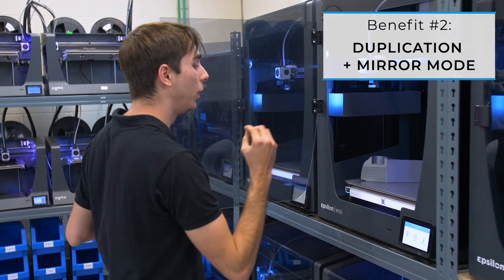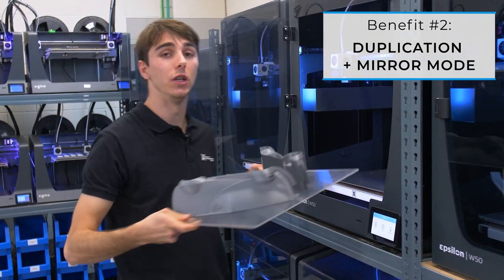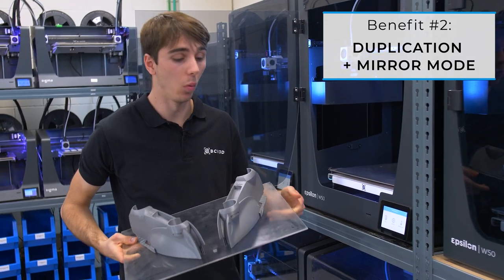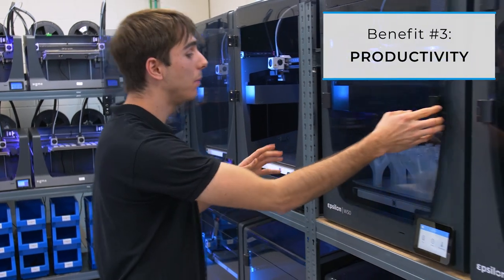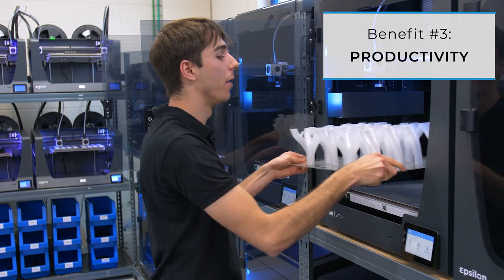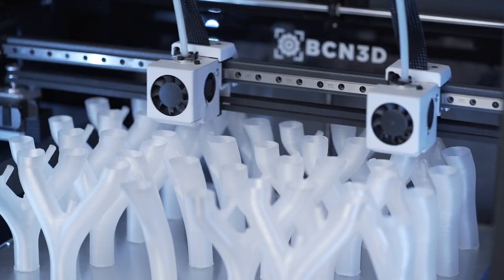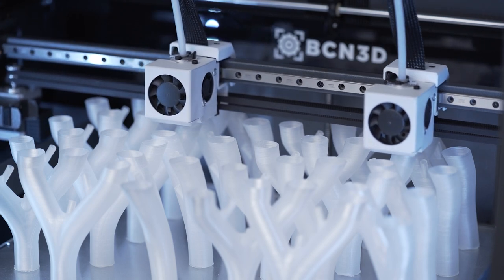Benefit number two: duplication and mirror modes. You can play around with the orientation of your printed parts depending on what your needs are. And benefit number three: productivity. Last but not least, IDEX technology means two printers for the price of one. Double the amount of print heads, double the speed. It is fast, cost effective, and what's more, you don't need to use a large workspace.